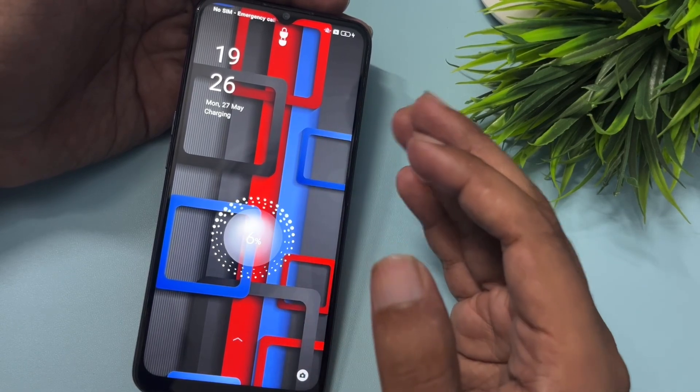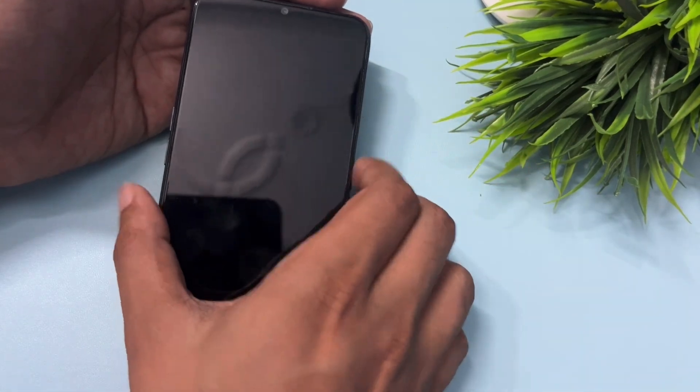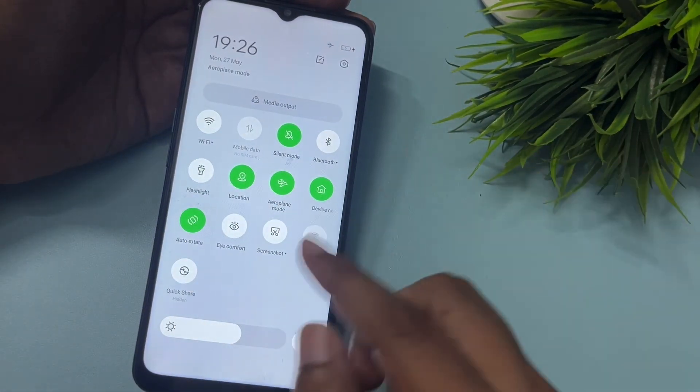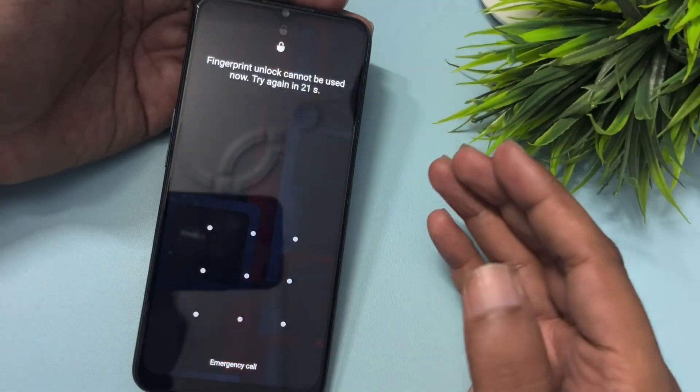Firstly, you will have to eject your smartphone's SIM card, or if possible, activate your phone's airplane mode. Simply activate airplane mode here. But if you are not getting the airplane mode option, don't worry — just eject your smartphone's SIM card.